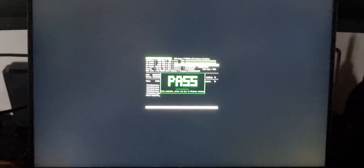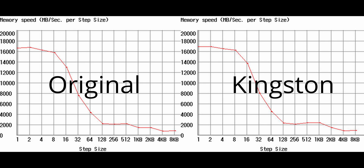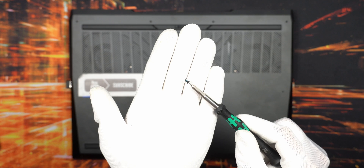For my 32 gigabyte kit it took almost four and a half hours, and after that you can see the pass result, which is what I got. I've had no issues since this test. In terms of speed benchmark versus the original memory, the newer Kingston is just a hair faster, but nothing mind-boggling.